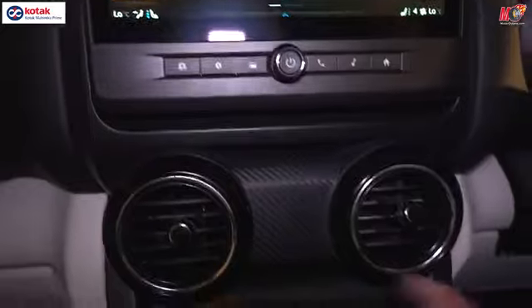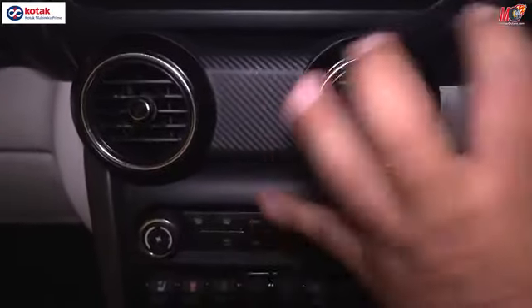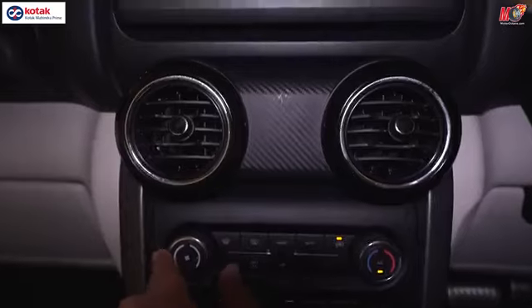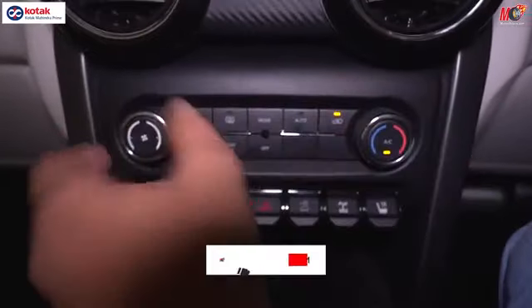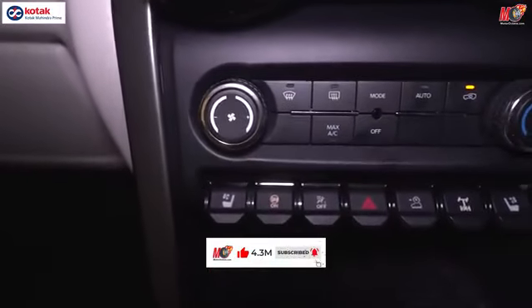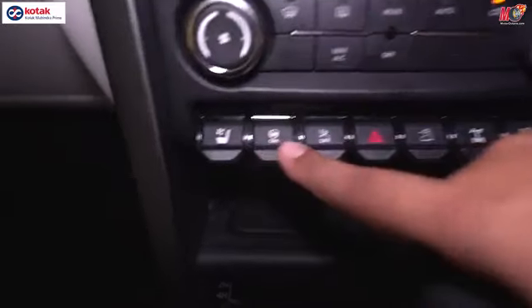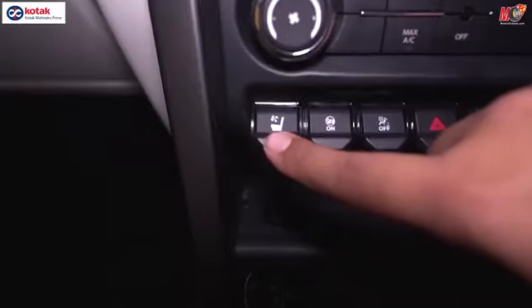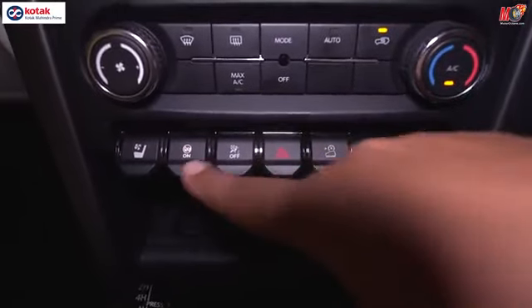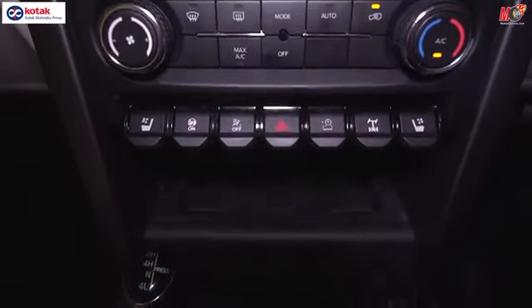Let's move on to the other bits in the car. You have circular AC vents, which continue in this as well. You get AC temperature control, fan control, and one side and the other side temperature independently. And below you have a lot of controls — ventilated seats on both sides, airbag controls, and multiple features.